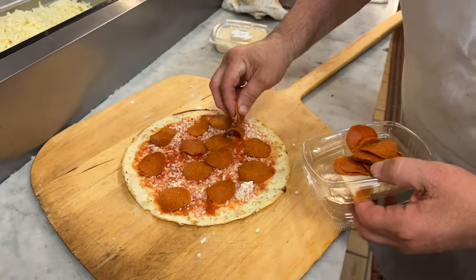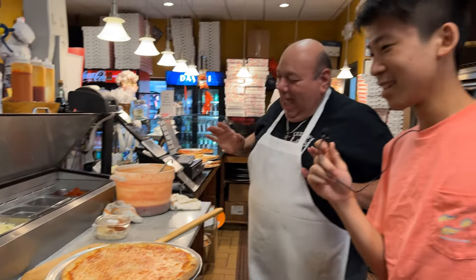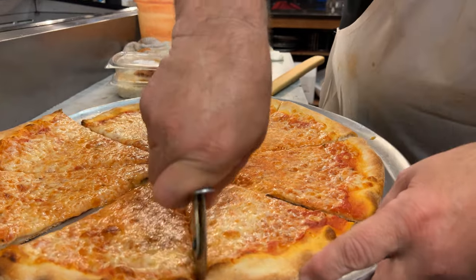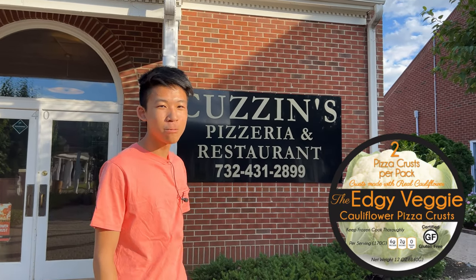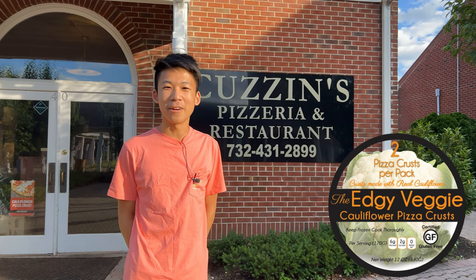Welcome to 187th Street, back to New York! Hey guys, so today we are at Cousins Pizzeria in Friel, New Jersey, and we are going to be doing a cauliflower pizza taste test that you can buy here soon, probably. We are going to do a cooking tutorial and see how they're going to whip up cauliflower pizza crust, which is gluten free and very healthy. Let's get into the video!